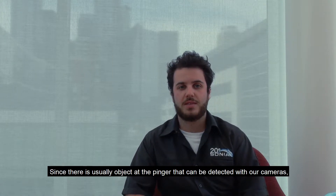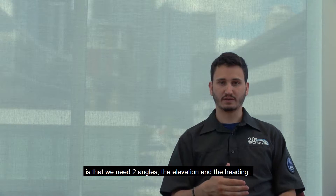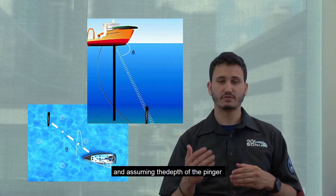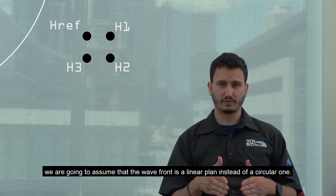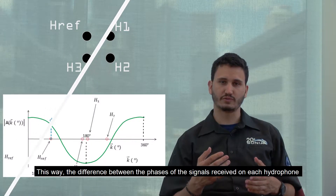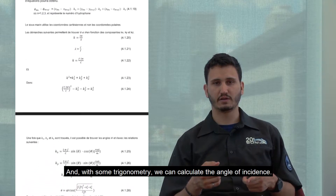Since there is usually an object at the pinger that can be detected with our cameras, our hydrophone system was not designed with extreme precision. An important concept when talking about sound triangulation is that we need two angles: the elevation and the heading. We could use only the heading, but having the elevation and assuming the depth of the pinger gives us an idea of the distance between the submarine and the obstacle. Because of that distance, we assume the wave front is a linear plane instead of a circular one. This way, the difference between the phases of the signals received on each hydrophone gives us the distance between the wave plane and the submarine, and with some trigonometry, we can calculate the angle of incidence.